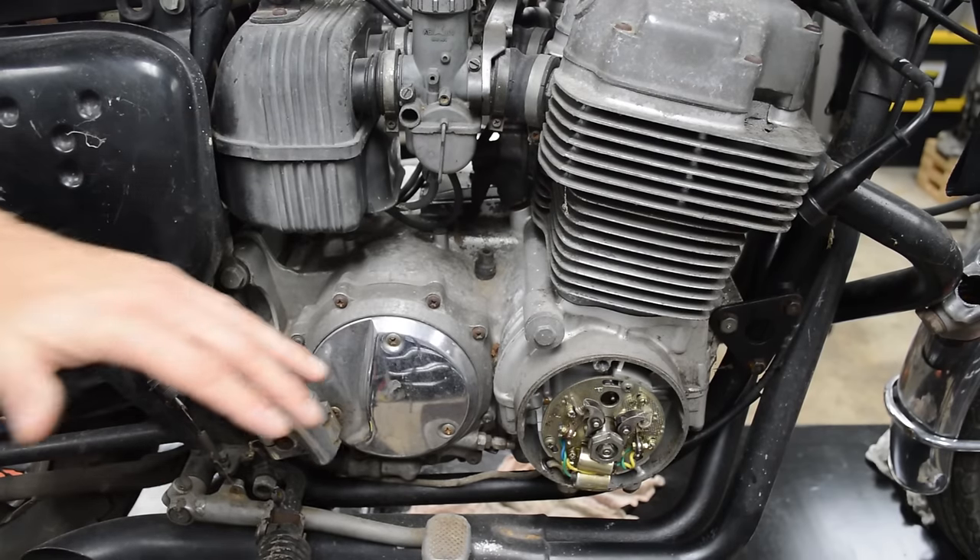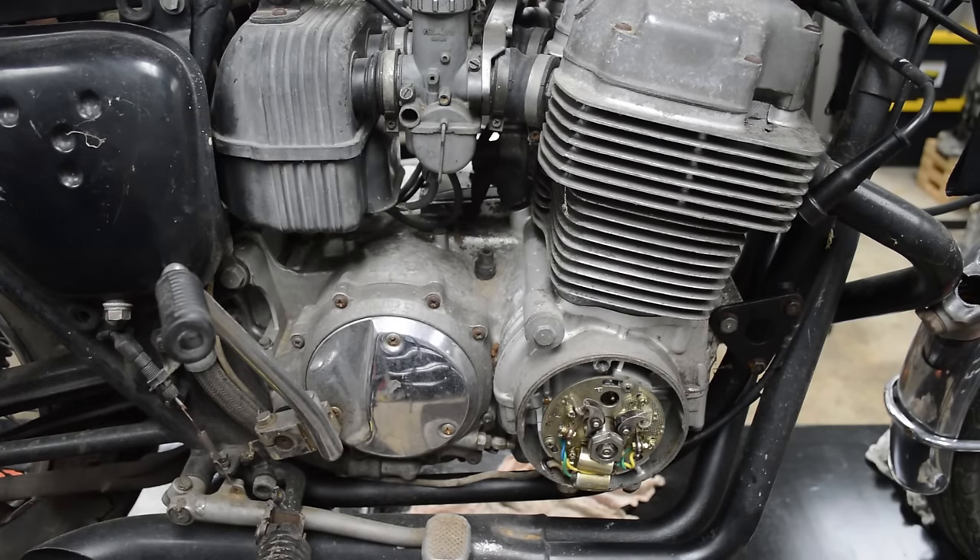Project CB750. Bought this motorcycle with a seized motor, and I believe it's because it's just been sitting. So we're going to un-seize this engine in this video, and I'll show you how to do that.